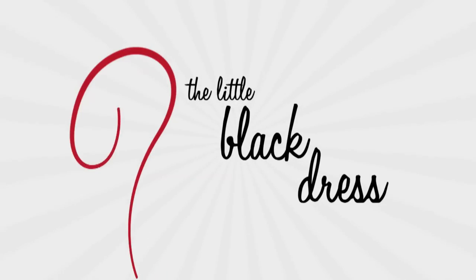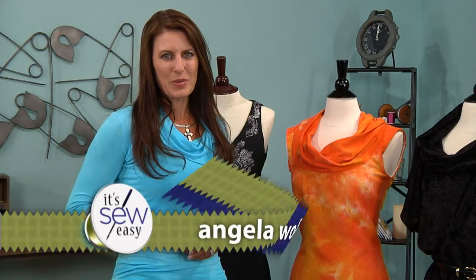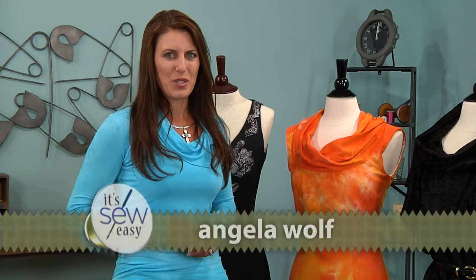The first dress I ever made was I laid out a piece of red fabric, laid on top of it, and my sister sketched me with chalk. I made it, and it was the cutest red dress ever. Hi, this is Angela Wolfe, fashion designer and online instructor.